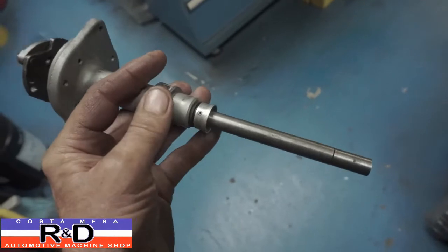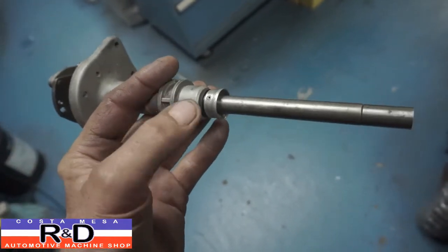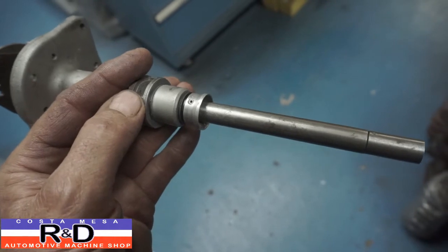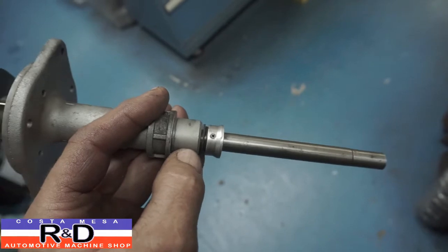What I did was to take and remove the shaft, make a new Delrin bushing and press it in at the bottom down here. And now we have just about zero play, which is perfect. I also made a little spacer going here between the oil slinger and the distributor body.